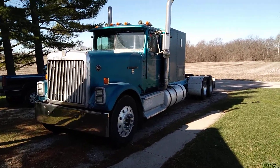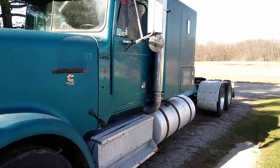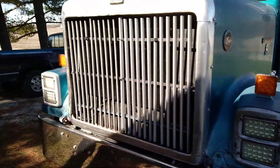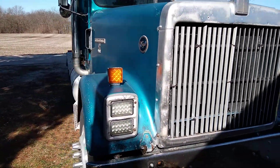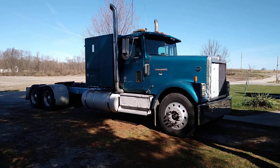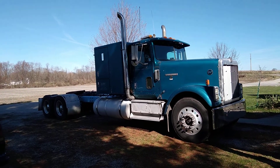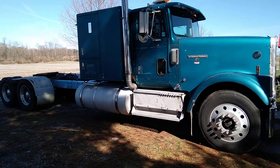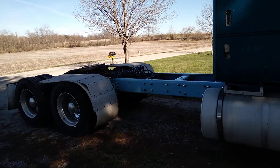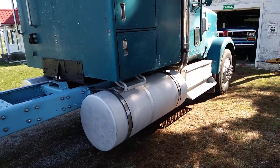This is my 1987 International 9370 Eagle — just picked it up yesterday and drove her home for about five hours, no problem. It's got a Big Cam 4; I was told it was 315 horsepower but it's been upgraded to 400 horse. It's got the low-flow cooling, a newer 13-speed in it, and a 292 wheelbase. The rear is like a 9200 International cutoff air ride.